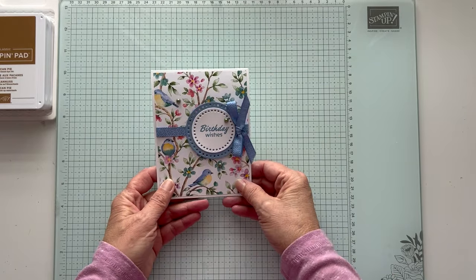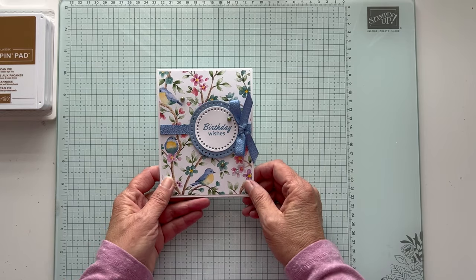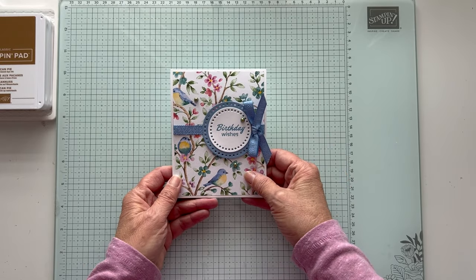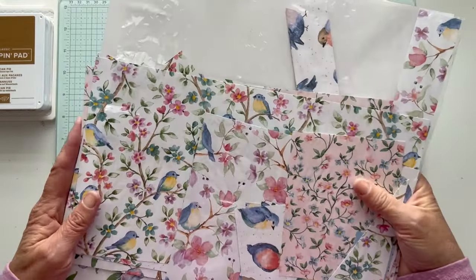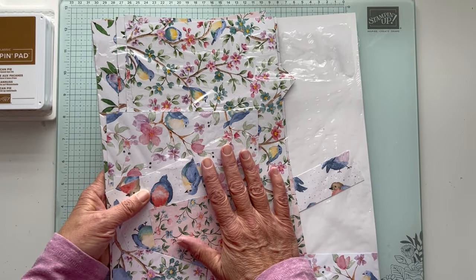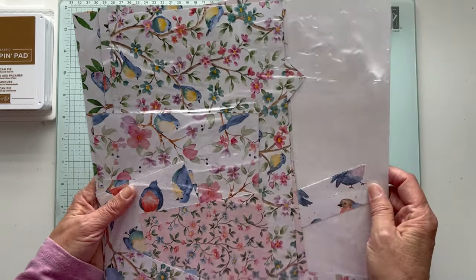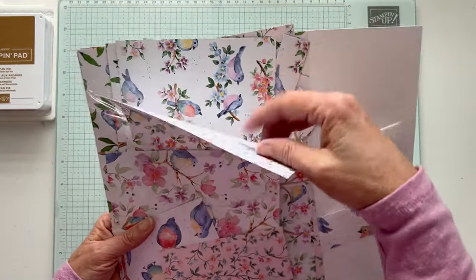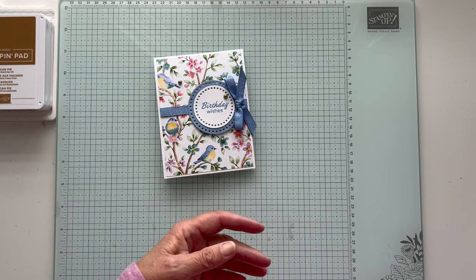I found this on Pinterest. There were only a couple of them out there and I never know who to give credit to, who the originator is, so we're just going to say I found it on Pinterest. The products I use for this one are the Flight and Airy. I love this paper. This is Sailabration and at the end of February you won't be able to get it anymore.